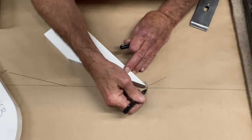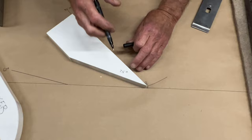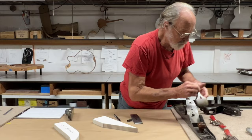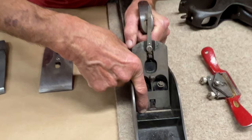The throat opening — whatever opening there is in front of the blade — gives the chip room to come off the material and turn into a curl. Also, if the throat opening is set close enough, it helps to hold down the wood in front of the cutting iron, which is important in a lot of situations, especially when you're not cutting with the grain.